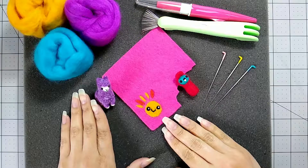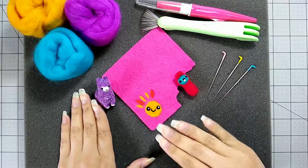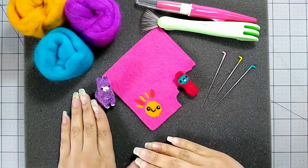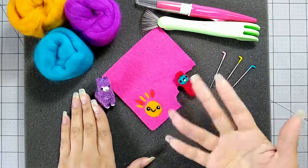I hope you've found these basics helpful to get you started making 3D figures or flat felted pieces. Thank you for joining us today and we'll see you next time. Bye!